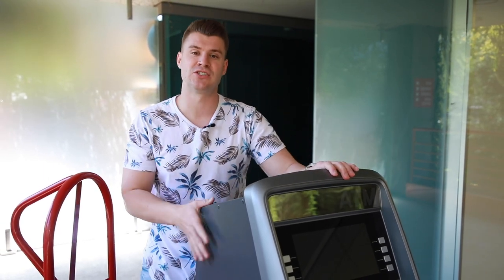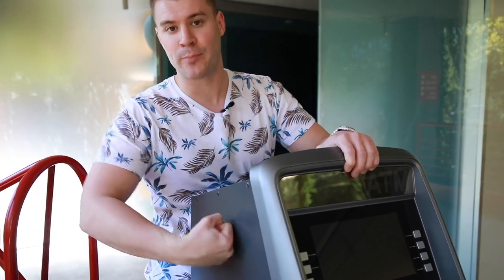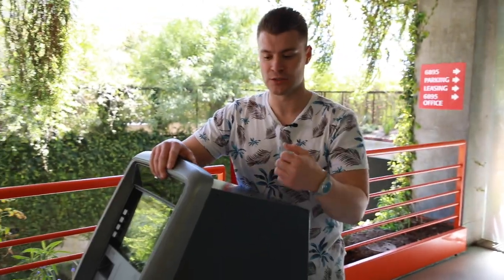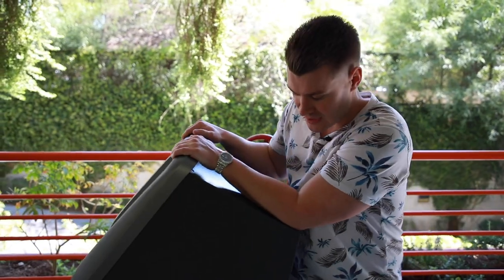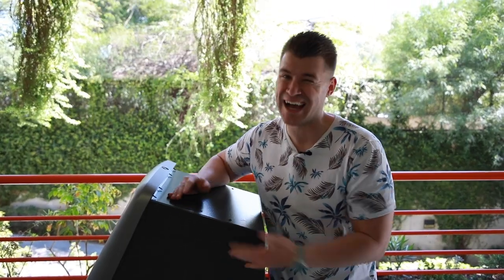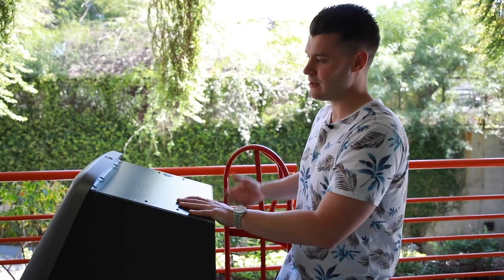Next, let's say you don't have a dolly — you can actually get a suction cup that suctions to the ATM and gives you a handle to pull it. You can purchase that on Amazon for around $15 to $20. For example, if the ATM is laying down in the back of your car and you want to pull it out, the suction cup makes that easy. I personally have installed hundreds of ATMs and never used one, but if you want to make it easier, use the suction cup — you can pull it out, unscrew it, pull it off, and you're good to go.